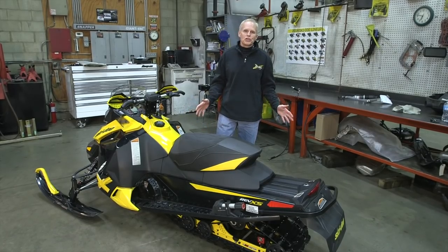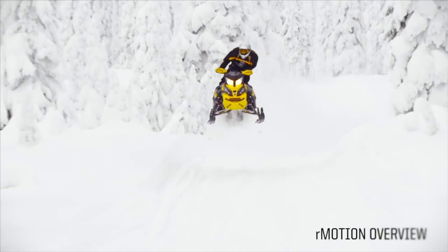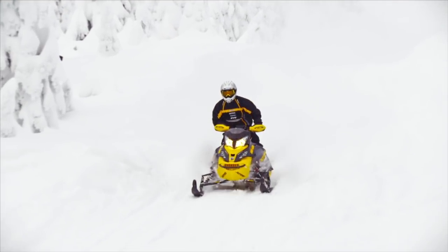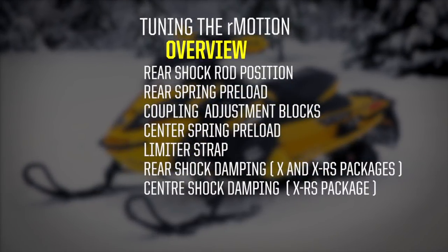Today we're going to talk about how to set up your R-Motion rear suspension — basically how to get the sled dynamics right for your riding style. You've got what is the industry's benchmark for comfort and capability. So how do you adjust it to tailor it to fit your style and your ride? We're going to go over some of those concepts, and when we're all done you'll have a really good grasp of how to adjust your suspension to fit your needs.